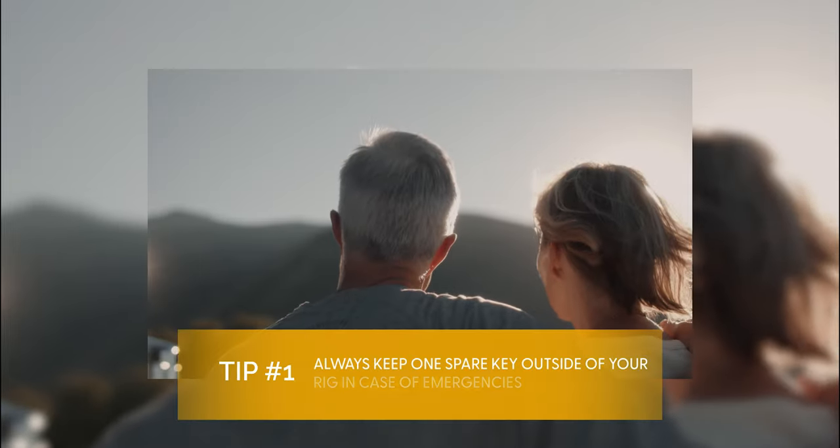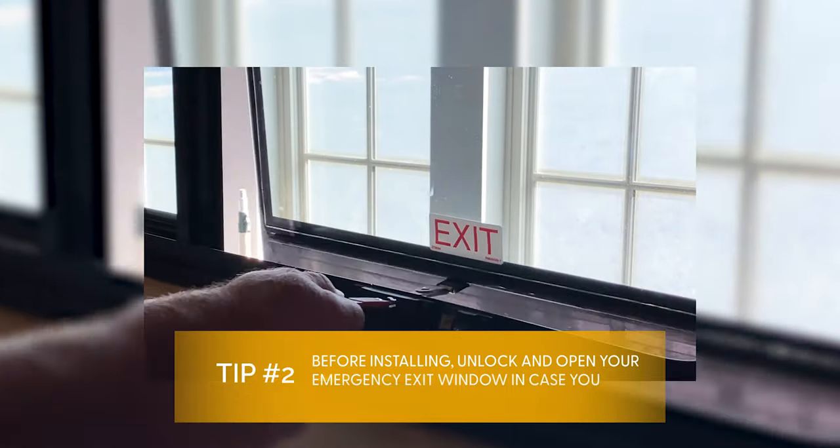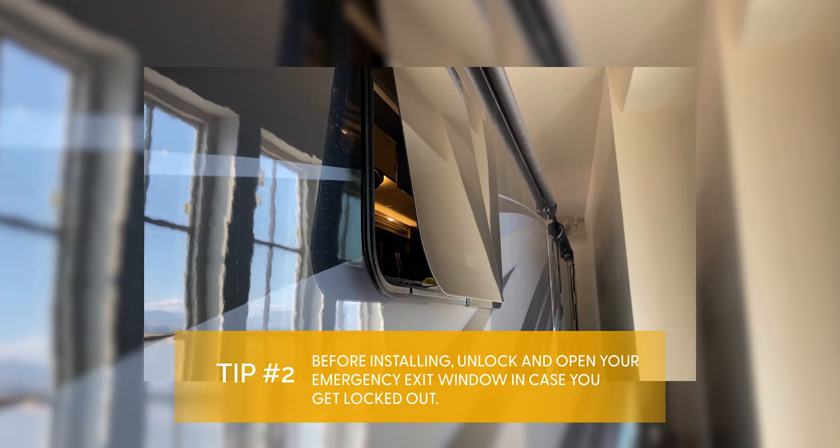Remember to always keep a spare key located somewhere outside of your vehicle for emergencies. Before installing, unlock and open an emergency exit window in the event that you are accidentally locked out.